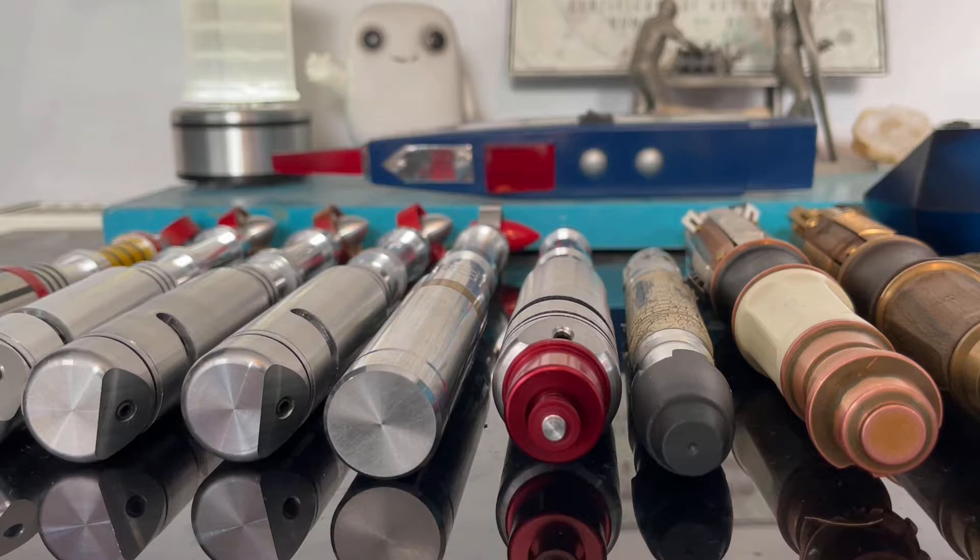Hello guys, and today in this video we're going to be taking a look at my entire Doctor Who replica collection, which includes mostly sonic screwdrivers but there are a few other props that I haven't done a review of yet.